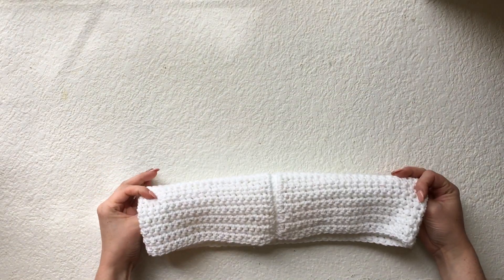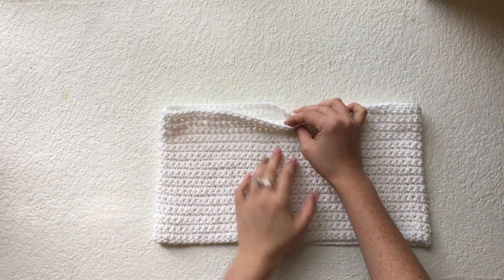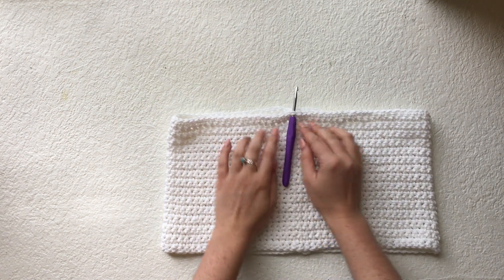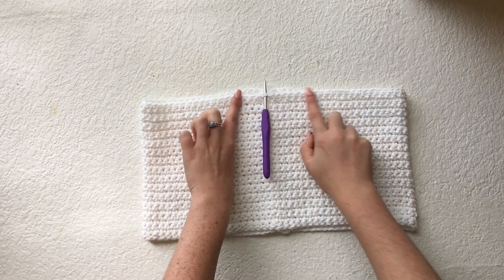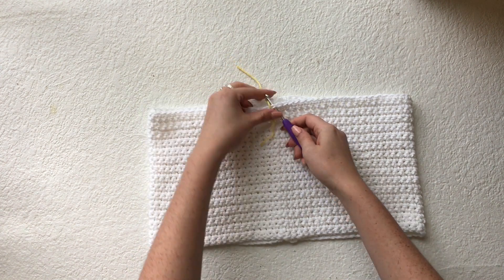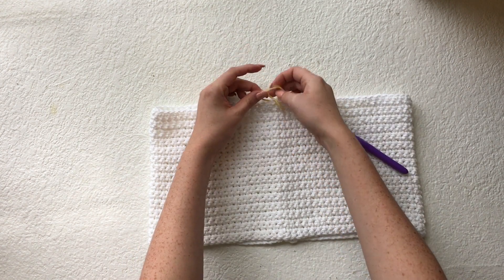Once you've sewn in all of the loose strands, we're going to make the straps. To know where to place the straps, I'm going to look at where the seam is on the back, and then the stitch that matches directly up with that on the front side will be marked as my middle stitch. If you want the exact middle, feel free to count the stitches. I'm going to mark the middle stitch by pulling a different colored piece of yarn through the stitch and tying a knot — I find this is the easiest way to mark a stitch.